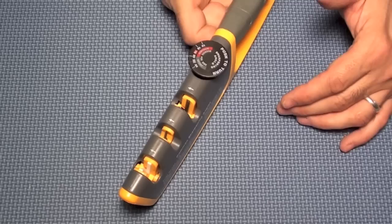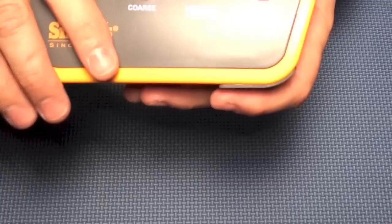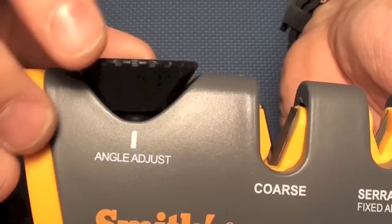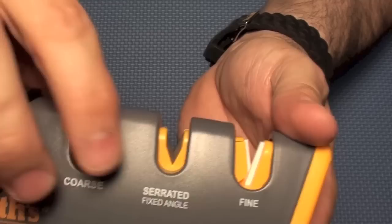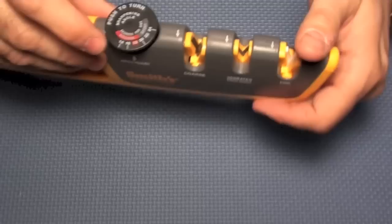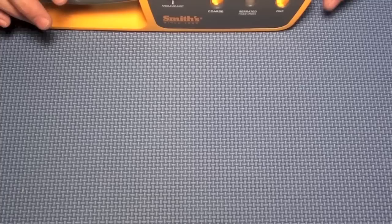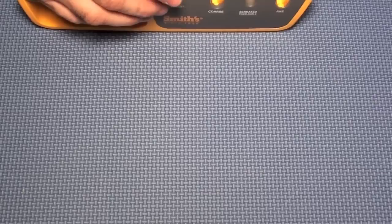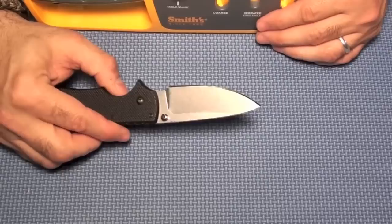To change the angle, press down on the dial and turn it. I'll bring the sharpener in so you can see that change. For tactical knives it says 22 degrees, but I'm going to go with 20. I'm looking for a knife that needs sharpening, so I'm bringing out my everyday carry — my Cold Steel American Lawman. I've run it through my pocket pal quite a few times, so it's probably close to 22 degrees already.